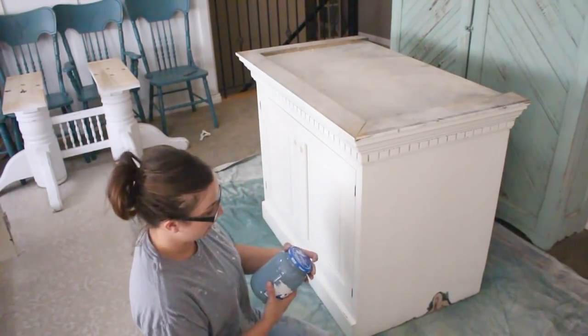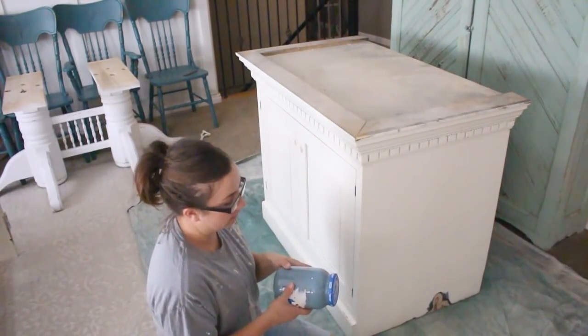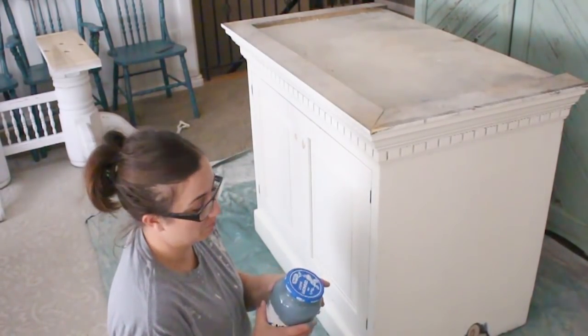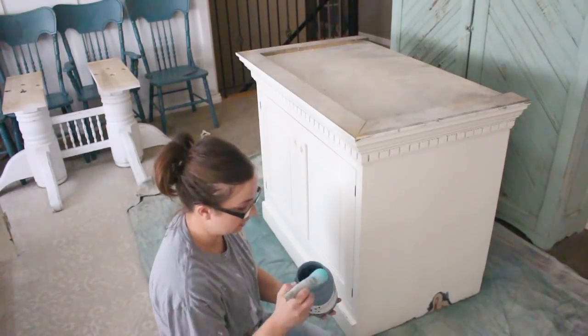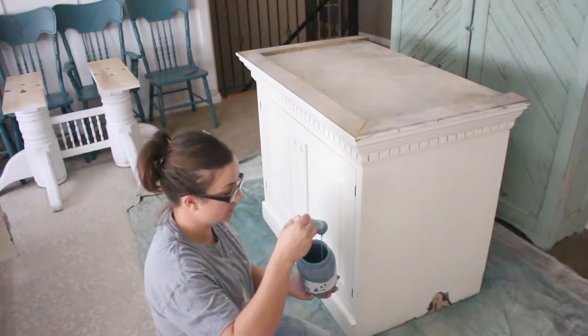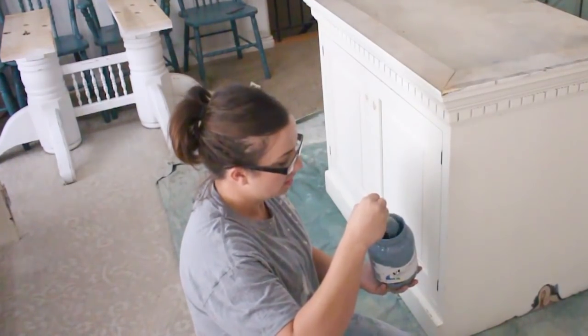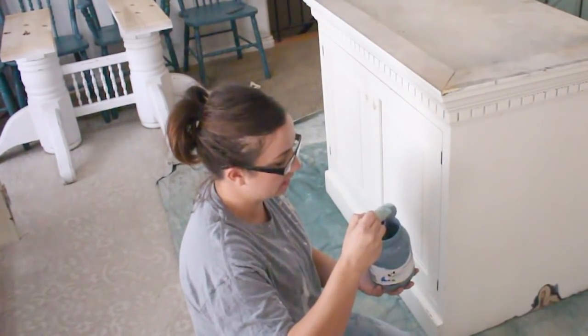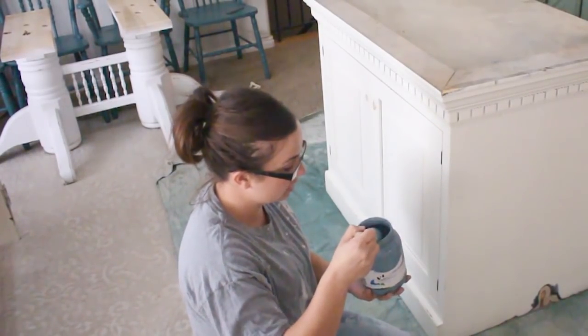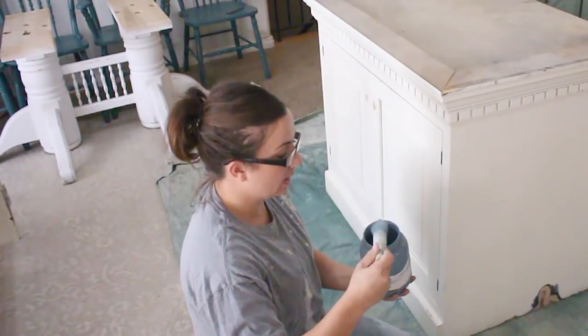I get a lot of people that ask me how hard it is to mix up milk paint. If you can make hot cocoa you can make milk paint. It should be like a melted milkshake consistency — that's how you know you've done it right. Once you've done it enough you kind of get it down to a system. Some people like it thicker, some thinner, and that's one of the reasons I like it — you can really make it do whatever you want.